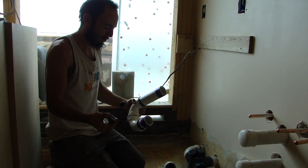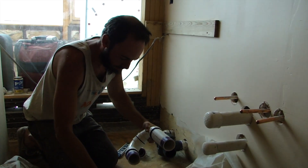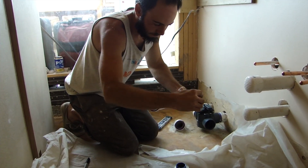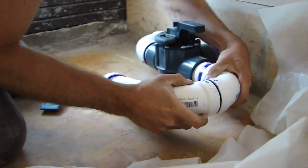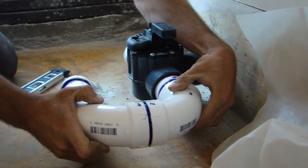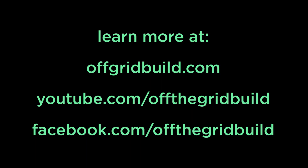We're going to glue these last four connections really fast. I'll hold this and let it set. I hope you enjoyed this plumbing video — stay tuned for more videos coming soon.